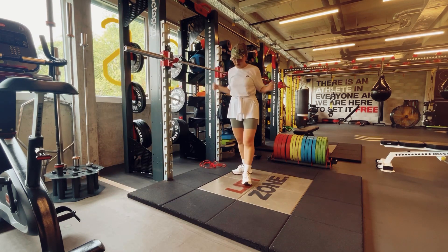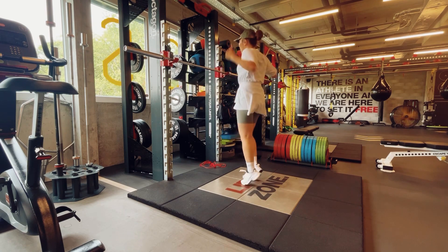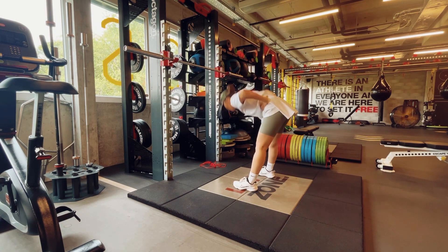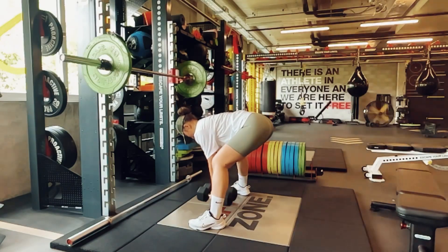Then I start prepping my gear and stretching. The stretching I use is the one we use in my boxing club workouts — boxers use this kind of warm-up routine.